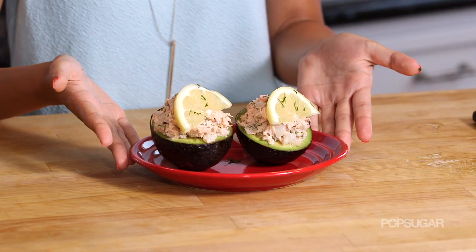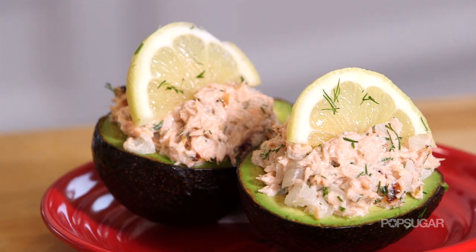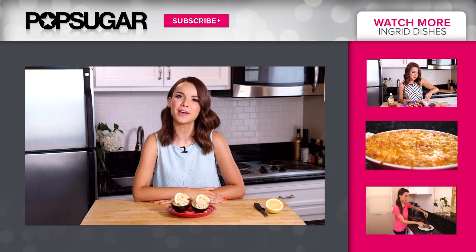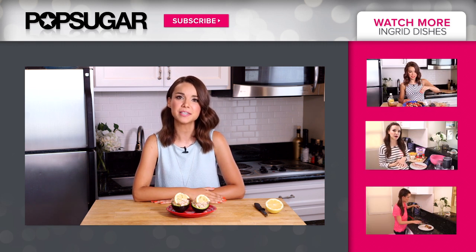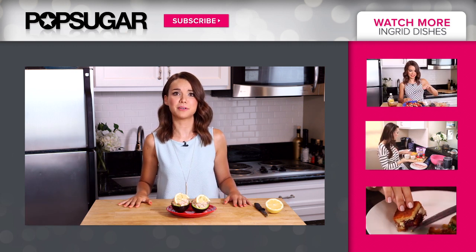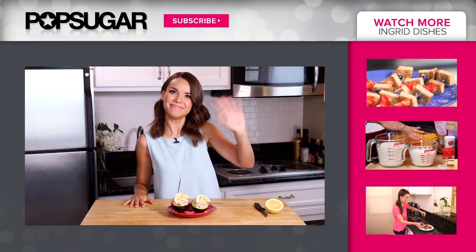These are the salmon stuffed avocados. They are a great lunch or light dinner option and they're super yummy. If you guys make any of these recipes yourself, I want to see your photos — send them on Twitter and Instagram. If you want to see past episodes of Ingrid Dishes, you can click over here and watch them. Be sure to subscribe to PopSugar Girl's Guide so you can see even more of my favorite recipes. Have lots of fun with me cooking in my kitchen. I'll see you guys later — hope you're having an awesome day! Bye!